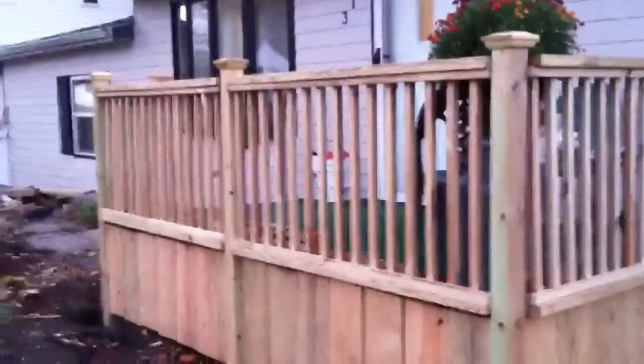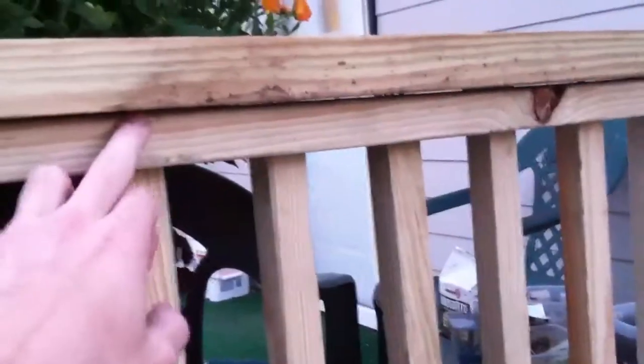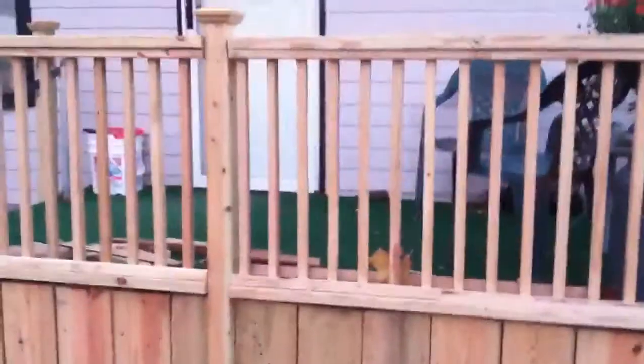Well, the last section is put in. We put in 2x2s down here at the bottom and top so you wouldn't see any discrepancies between the boards, and it actually gives you an illusion that we used a 2x4 frame and just put a 2x6 on top of it.